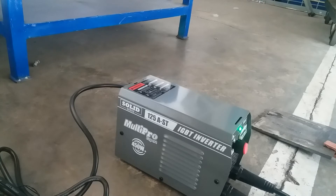Jadi itu dari segi ampernya. Jika mau menggunakan 100 ampere atau pemakaian kontinu setiap hari 100 ampere, maka gunakan tipe yang ampernya lebih dari 120, contohnya mesin las 160 ampere atau mesin las 200 ampere.